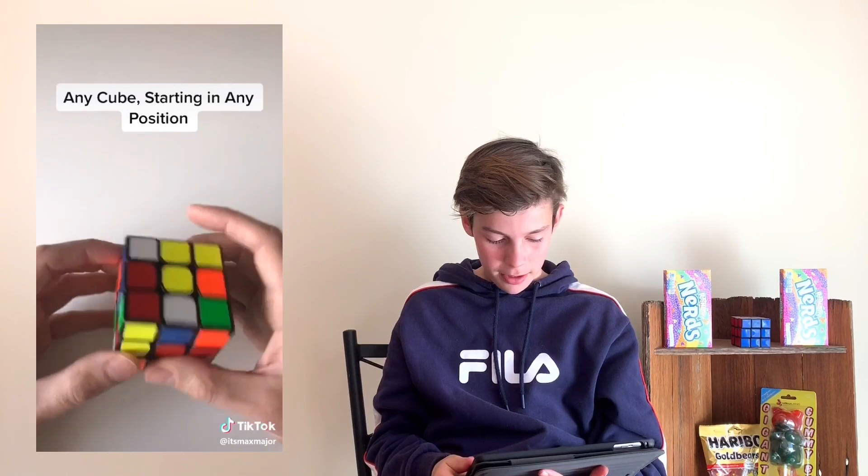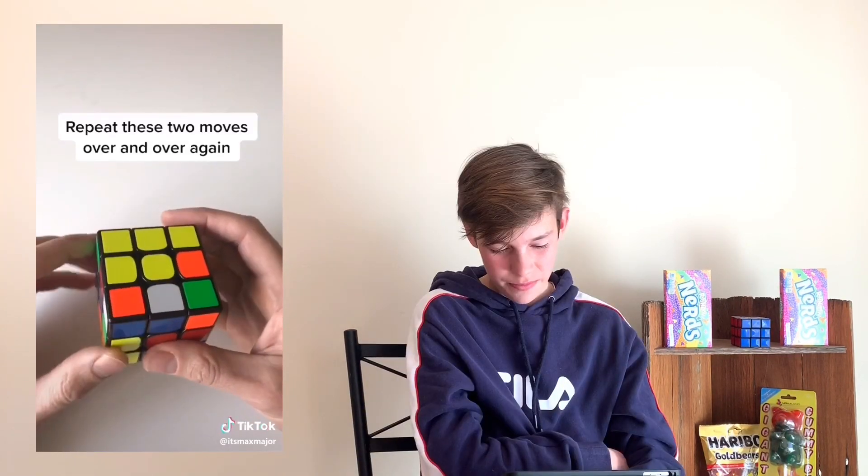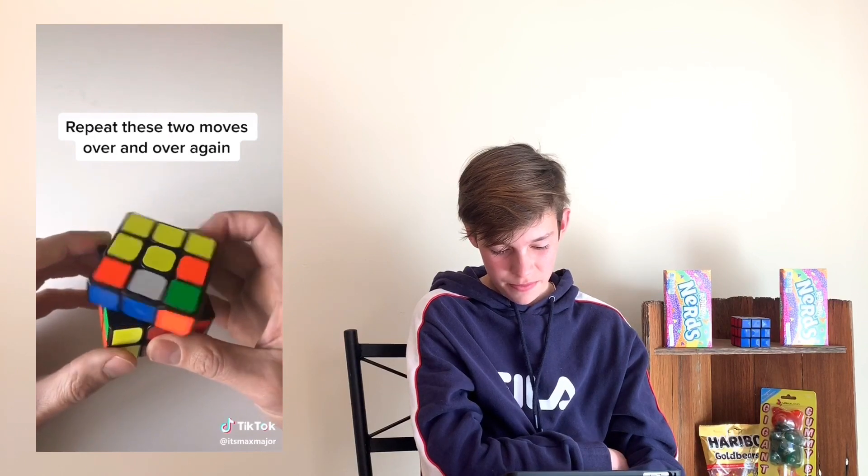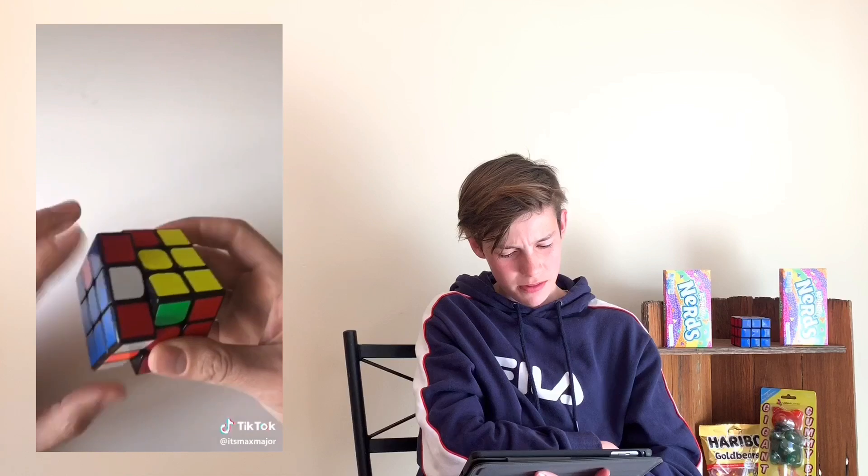You can solve any Rubik's cube starting in any position using just two moves — counterclockwise and then you're going to turn the top clockwise. Eventually the cube will start to sort of solve itself. Yeah, I don't think that's going to work.